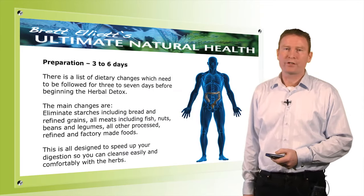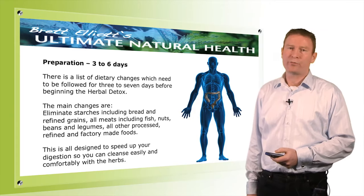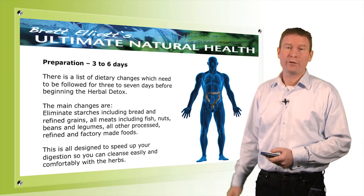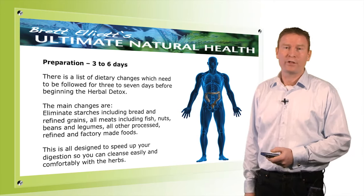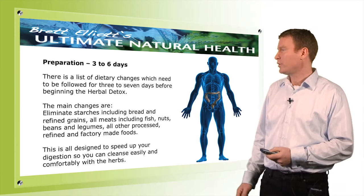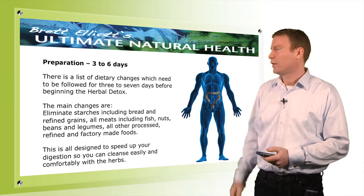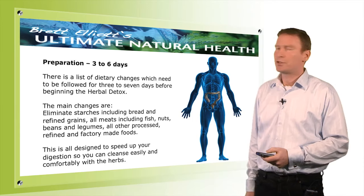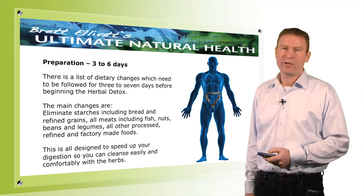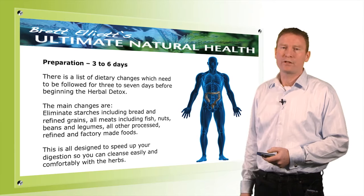The preparation stage goes for three to six days, and you'll need to decide how much preparation you need based on how much you think you need. If you've been a vegetarian and doing herbal cleansers over the years, you'll get away with three days or even two. We change our diets: we go off processed food and meat, eliminate starches, breads, and pastas on the first day. On the second day, we eliminate fish, beans, nuts, and similar things — the heavier protein that takes longer to digest.